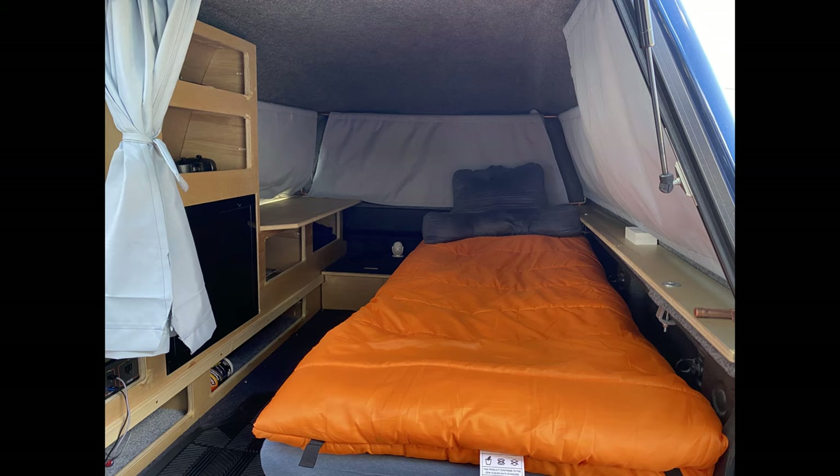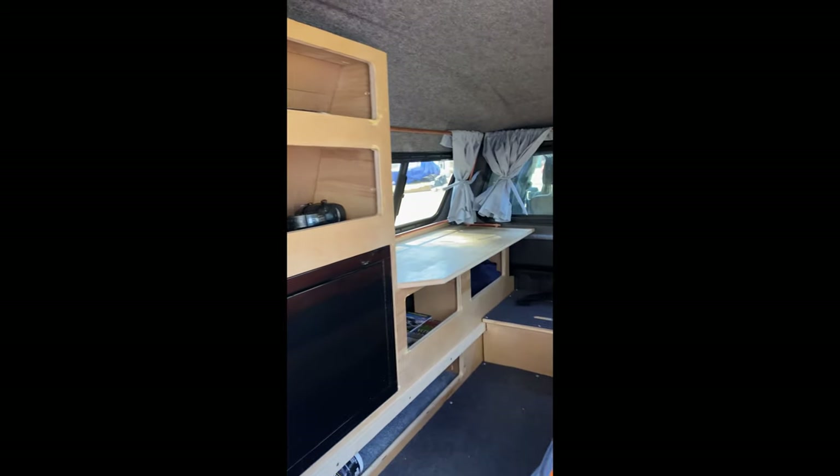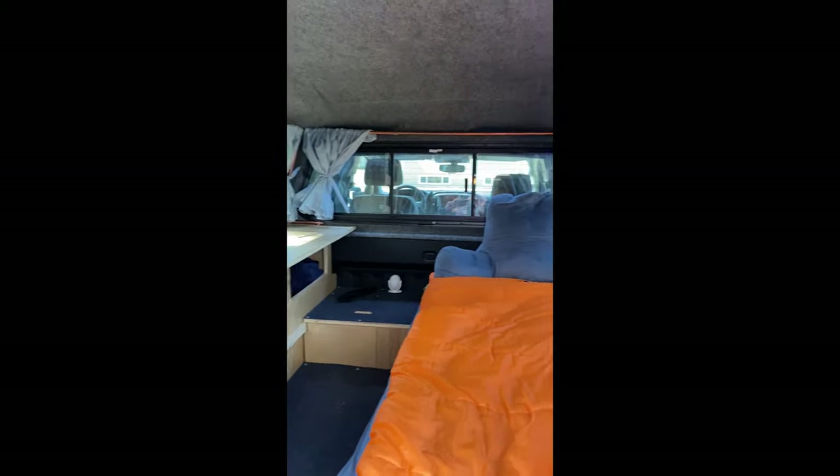Here's a video with all the curtains closed just to demonstrate how little light can actually get through. And here's how bright the cab can be with the curtains completely tied off.